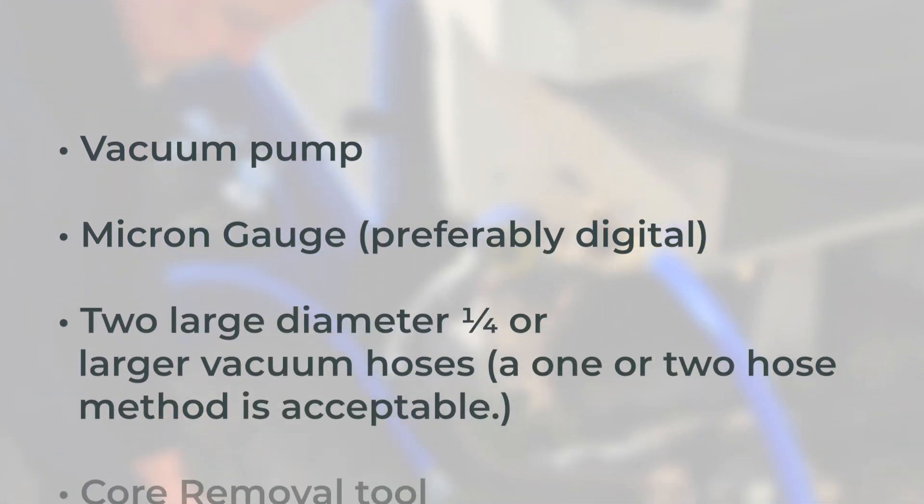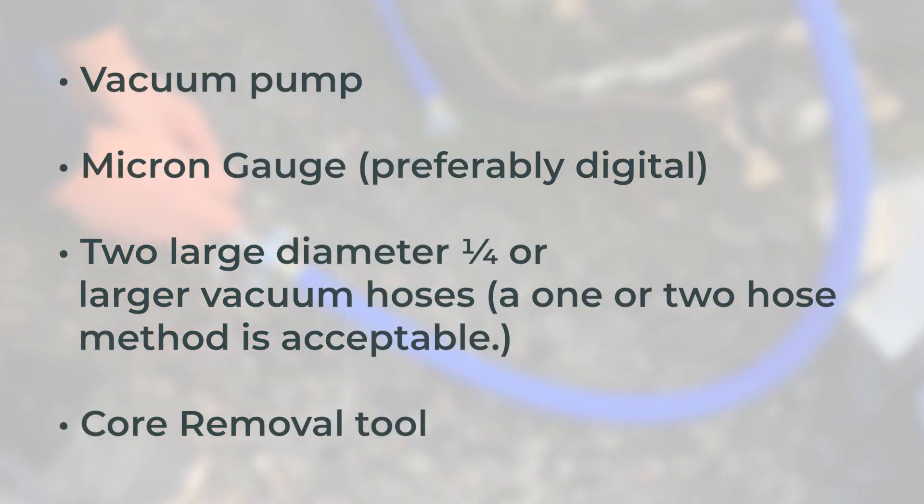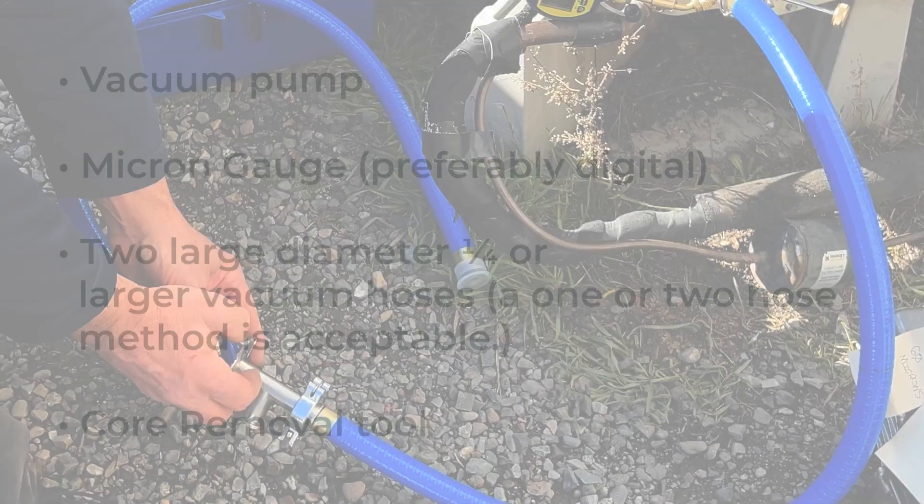After the line set is cleared and pressure is tested, technicians will vacuum the system to 500 microns or less. This removes any remaining moisture and contaminants in the full system and verifies there are no leaks.